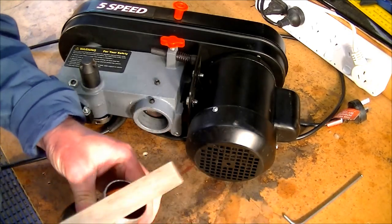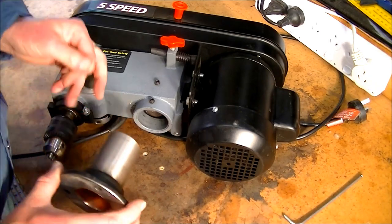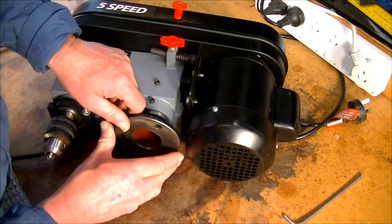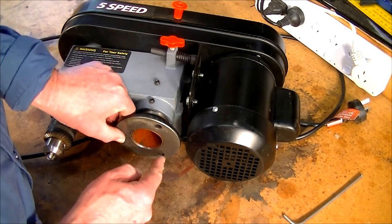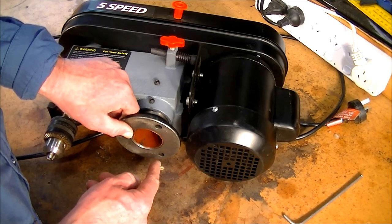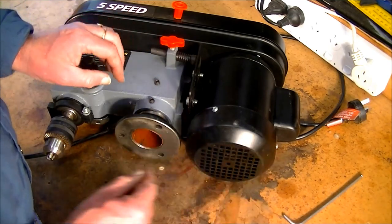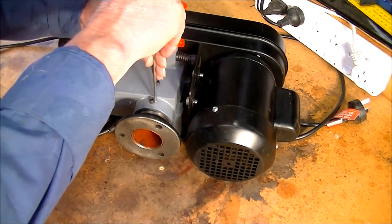It's necessary to get the burr off that's left there, because otherwise you won't get the tube into the hole. That's a nice fit. There are three screw holes, and I want to leave two parallel to the motor on this side and one on the other side. Just nip it up for now.